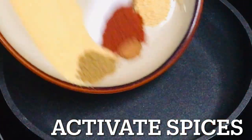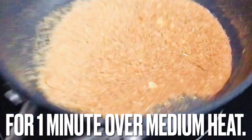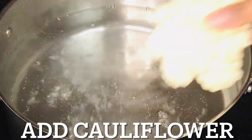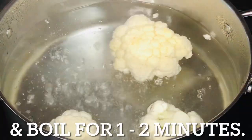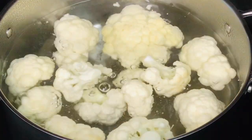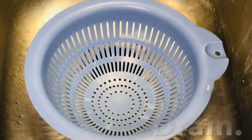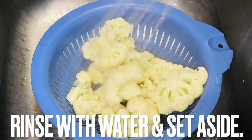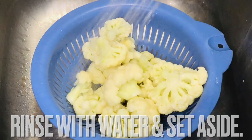To get the best flavor from your spices, activate them by toasting spices for one minute over medium heat. Set aside. When water begins to boil, add cauliflower and boil for one to two minutes. Immediately drain and rinse with cold water, and allow cauliflower to cool.